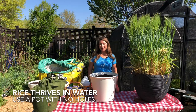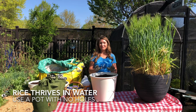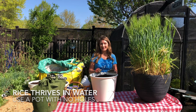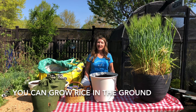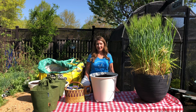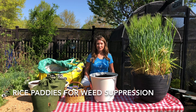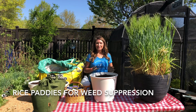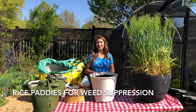I recommend growing rice specifically in containers with no holes, because rice is tolerant of wet feet. Rice does not require growing in saturation — I grow rice in my landscape just with normal irrigation. The reason that rice is grown in paddies in commercial agriculture is a means of natural weed control. The rice won't die when the fields are flooded, however the weeds do.